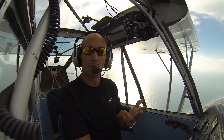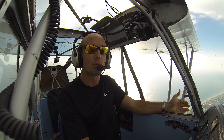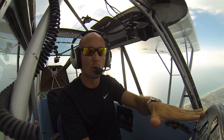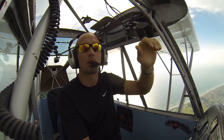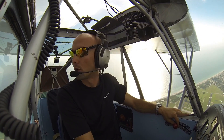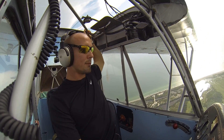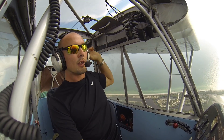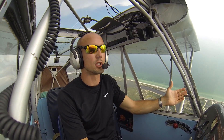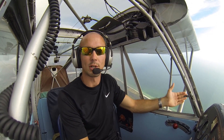Power to idle. Ailerons neutral. Opposite rudder the direction of the spin and briskly pushing the elevator forward to break the stall and recover from the resulting dive by pulling the nose up and adding full power once we get our nose up even or above the horizon. We'll do one last clearing turn. Venice traffic, silver champ, over the field maneuvering 2000 and above, Venice traffic. That way we're well above 2000 feet, buying ourselves a block altitude of airspace to keep other airplanes away as we go through these aggressive maneuvers.